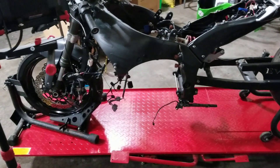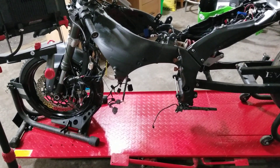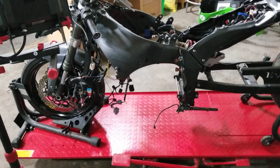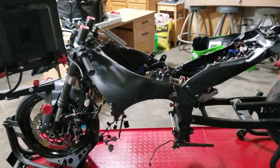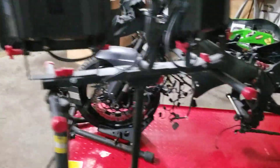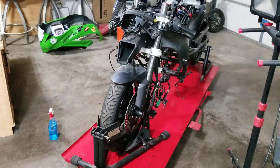Quick update on the bike — it has no motor. I sent the head out to try a new thing on it. The guy that did the head work said he picked up some horsepower on the ZX-14s and the boosts, so I'm going to give it a shot.